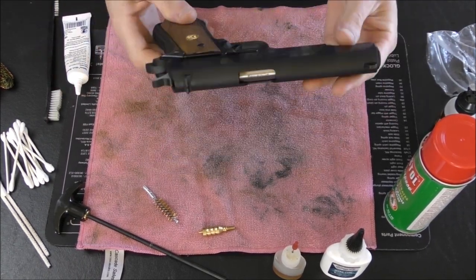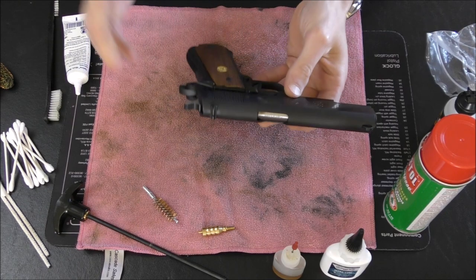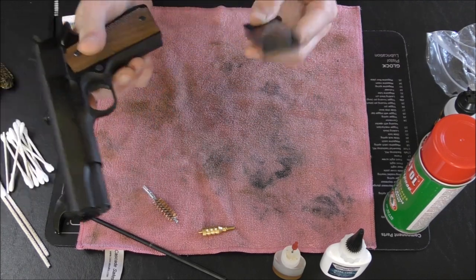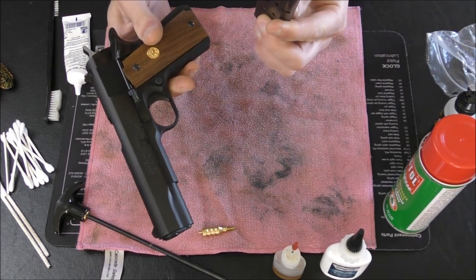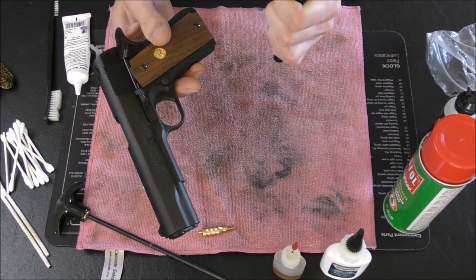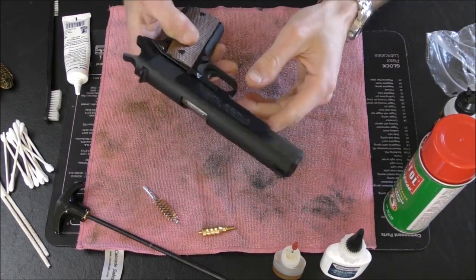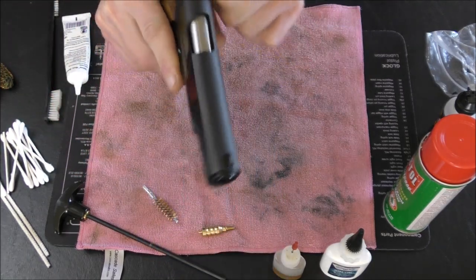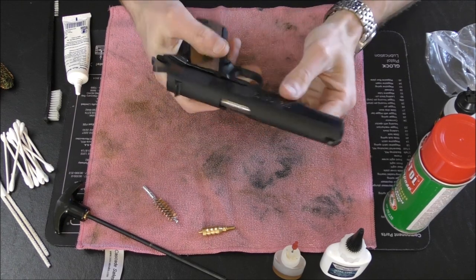So here we go. This is our Colt — beautiful weapon, love it, quite fantastic. The first thing you've got to do is check — make sure there's no ammunition in the weapon whatsoever. We'll put the magazine to the side. I can't remember if I actually used this magazine while I was firing; usually I don't do much to the magazines, maybe just clean the feed lips a little bit. Don't have any ammunition around you while you're cleaning — keep it entirely away in a different room just to be on the safe side.